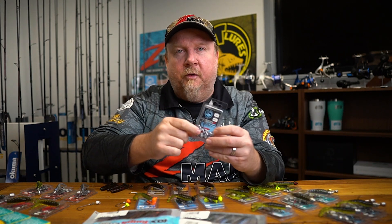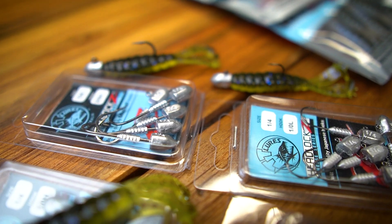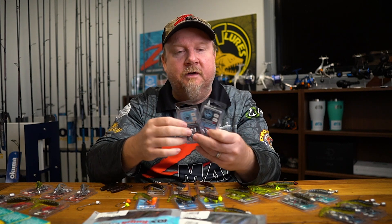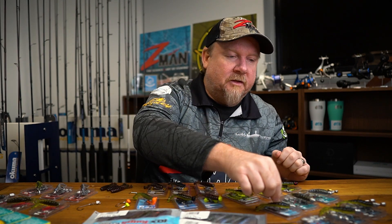Remember the black top and the blue bottom on the Headlocks HD. We can also rig that on the Headlocks Finesse, which has the colors reversed and uses a light wire hook — all about maximum penetration on light lines and with light drags. Again, sizes 1, 1/0 and 2/0 are absolutely perfect for a bunch of different species.